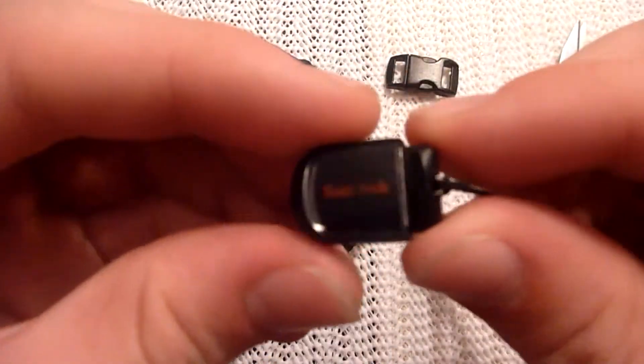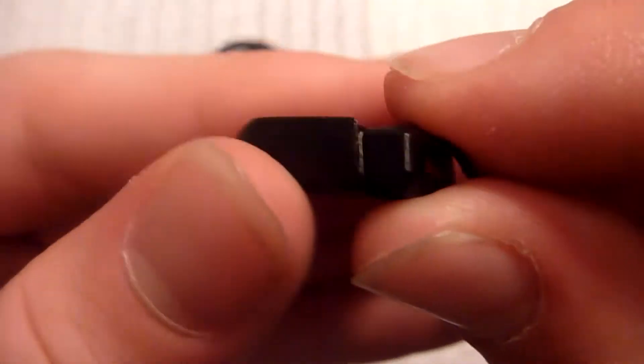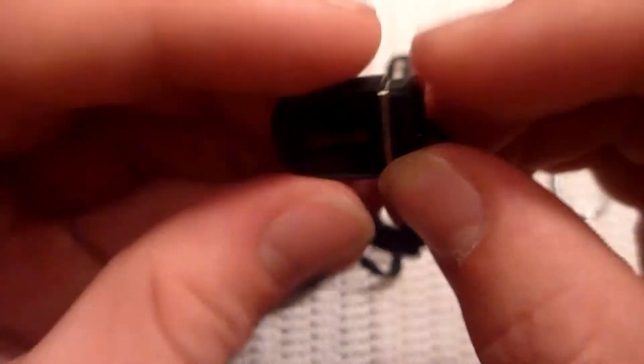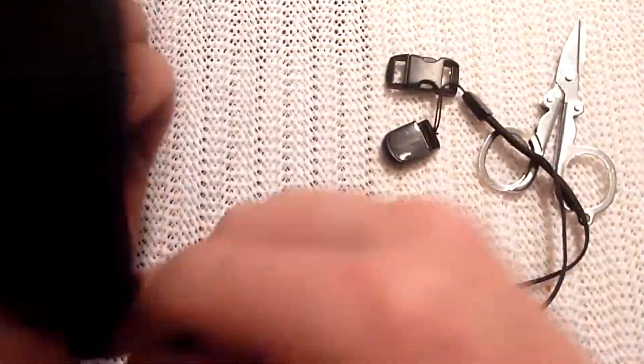Got a little SanDisk Cruzer drive. This is 16GB and it holds my information as far as medical goes and contact information on a .txt file, which can be opened up on Mac, PC, or Linux. I don't know how Linux works, just kind of guessing there.